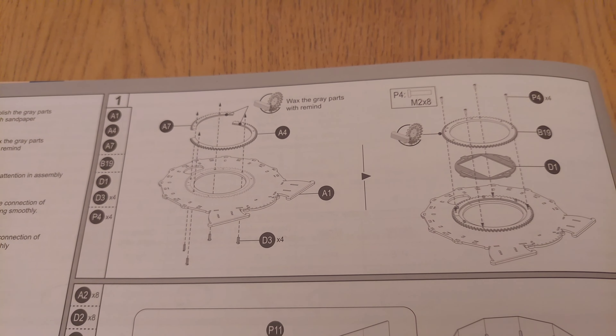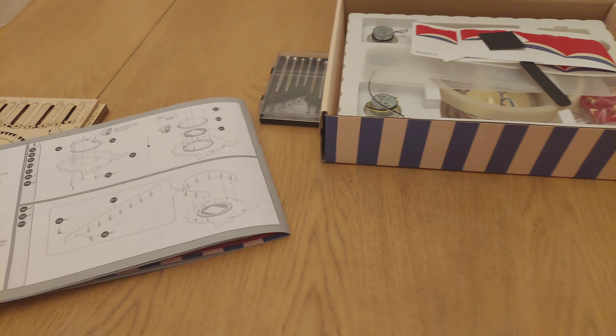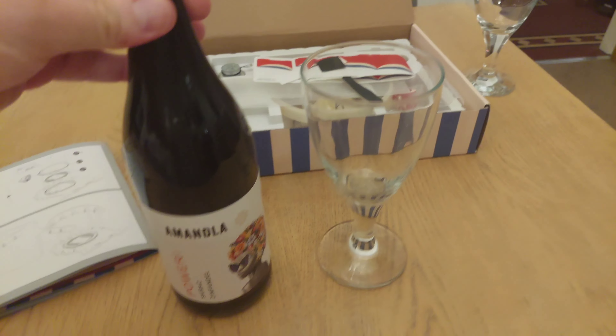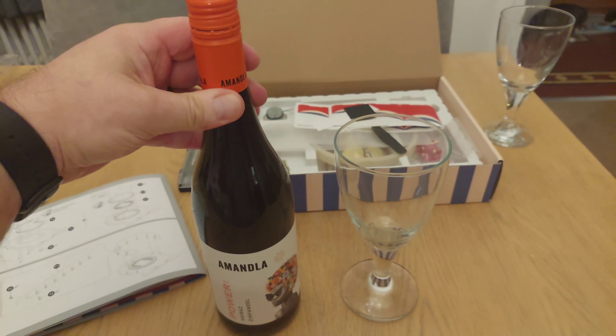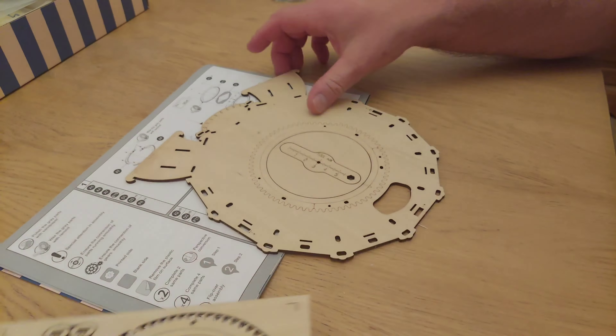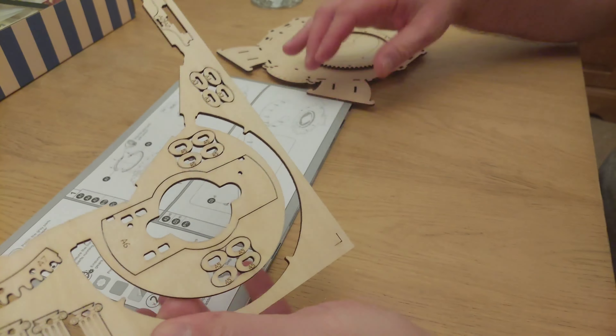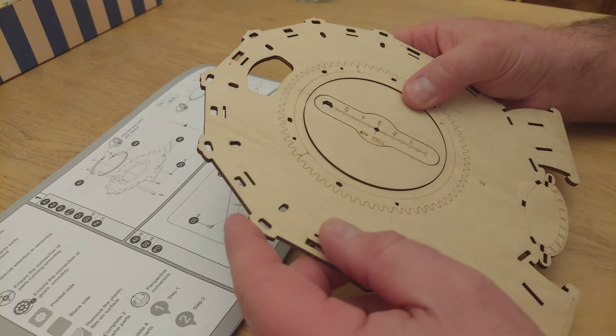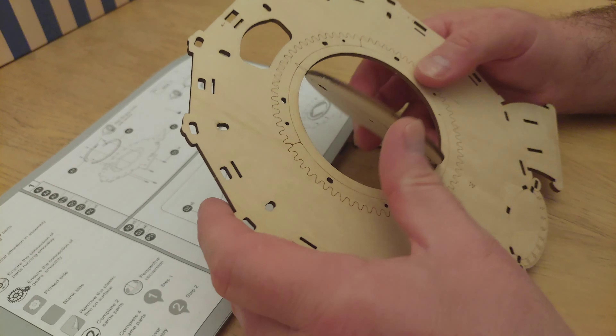The first thing you have to do is collect the bits you need for each of the stages. In the instructions you've got the letters for each of the sheets — all the bits from sheet A, sheet B, sheet D, and then P4, which I believe are the quirky bits — in this case I think it's one of the plastic rings. I also forgot a very important aspect of building these little wooden kits: a glass of red wine. Don't think we've ever had this one before, but it helps the build process.